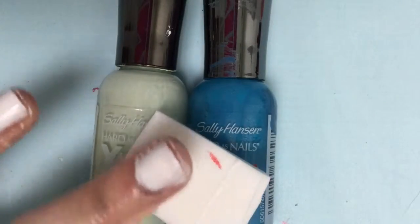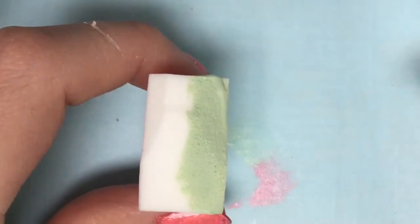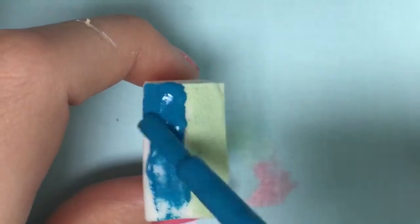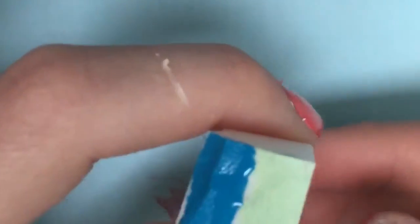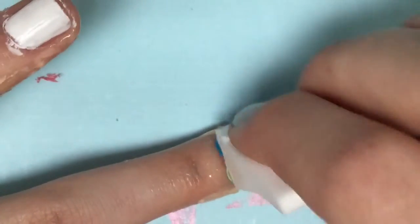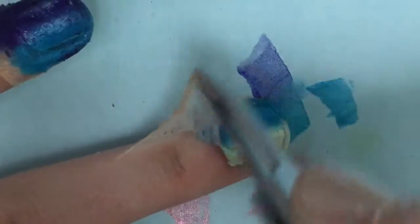And now blue and green on your middle finger. Again I just cut off the sponge, and I'm basically just putting these in because they're very fun to watch, but all the rules are the same. Now peel the latex off of your middle finger.